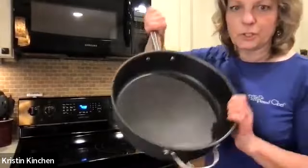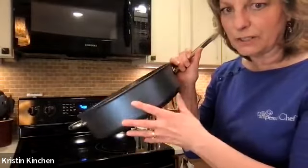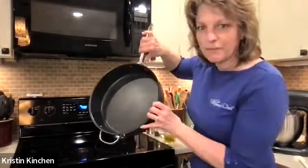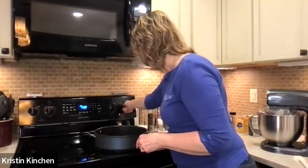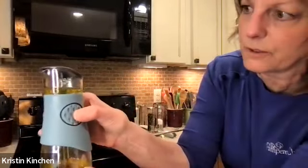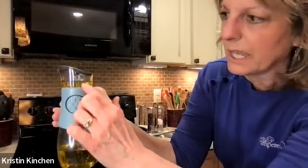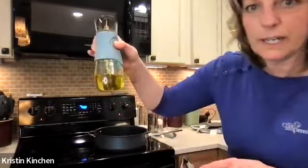Now we're going to do our caramelized onions and tomatoes. I'm cooking in our Brilliance cookware — a new line that is really pretty on the outside, nonstick on the inside with a ten-year warranty. This is the five-quart sauté pan. We're adding a little olive oil using the oil and vinegar dispenser, which has little measure markings. When you squeeze these little buttons, it pulls up the olive oil so you can measure exactly what you need and pour it right into your pan.